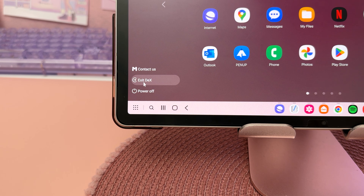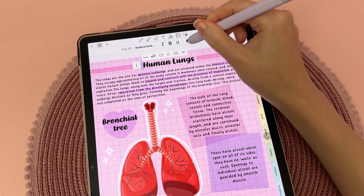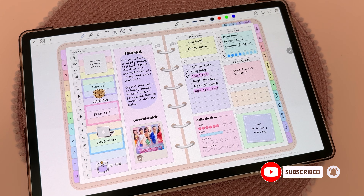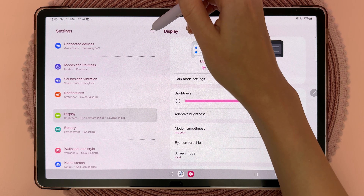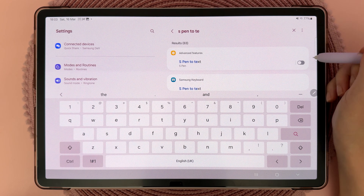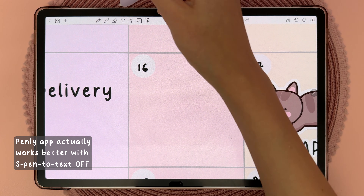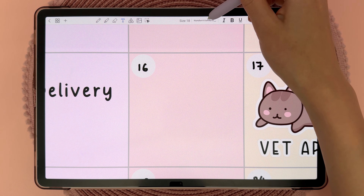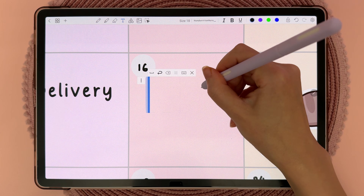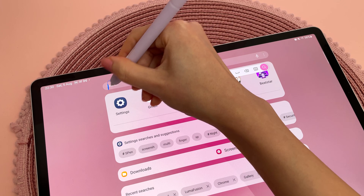One of my favorite S Pen features is handwriting to text, which is especially useful for note-taking and digital planning when you don't have the neatest handwriting. To turn this on, go into settings and search for 'S Pen to text' and enable it. Then using note-taking apps like Penly, tap on the text tool, choose your font, tap anywhere on the page where you want to write, and it will automatically convert your handwriting into font. You can also hand-write in search bars and web browsers.